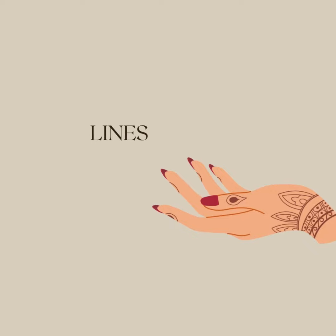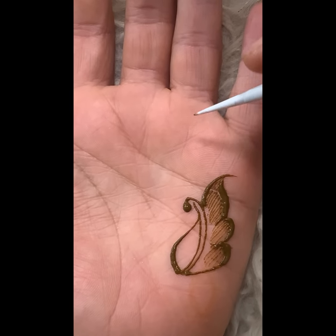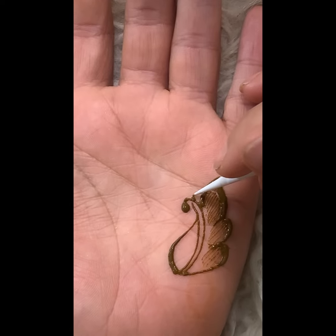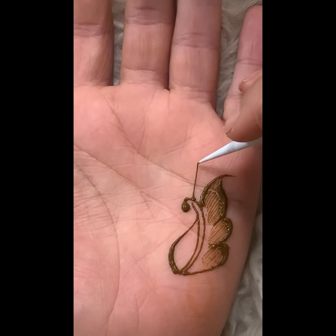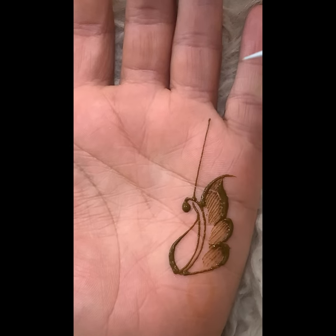Lastly, lines. I hate them, you hate them, we all hate them — but I'm going to teach you to love them. Use my lift and drop method. It's okay if there are small gaps, just fill them in. If the cone you're using can't do this, then it's time to get yourself new cones.